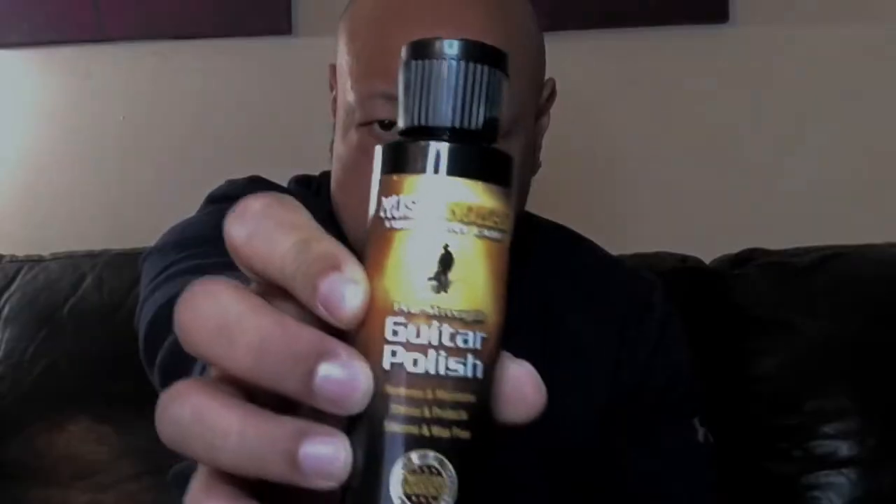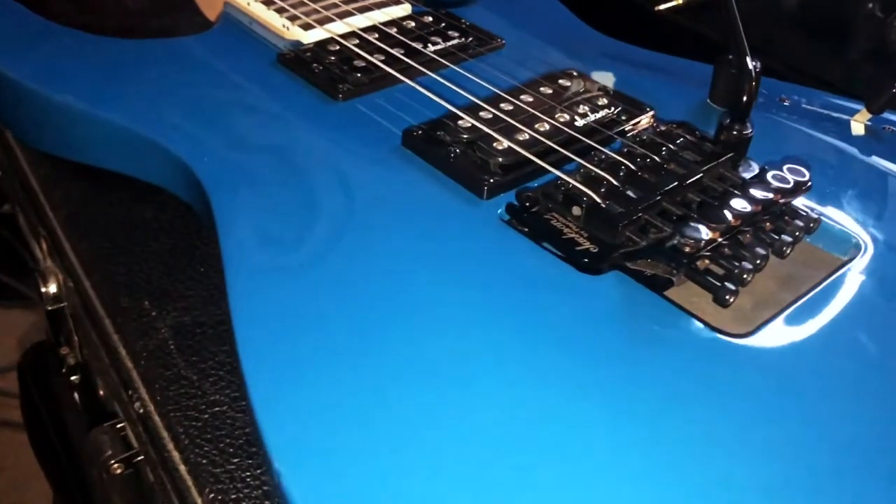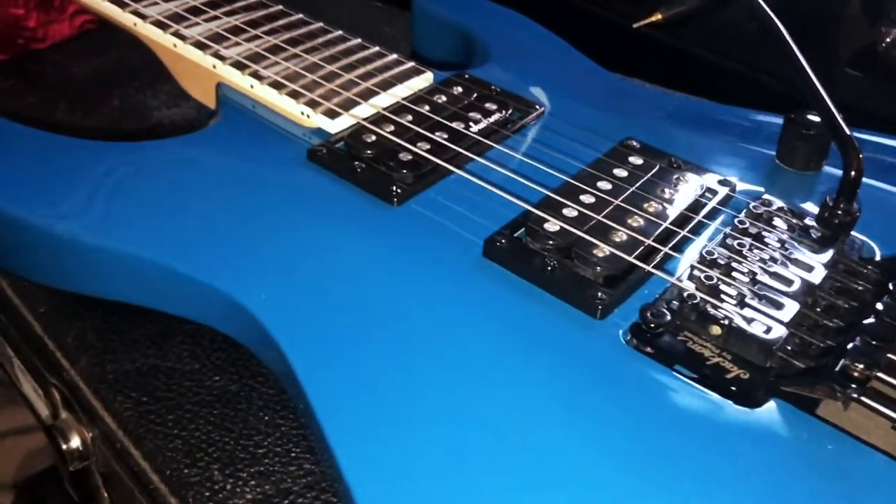I picked it up from Guitar Center, actually. You can buy this at really any music store or even on Amazon. It's called guitar polish — it's by a company called Music Nomad — and all it is is what it says on the label: guitar polish. It really just helps keep the aesthetics of your guitar looking fresh, clean.